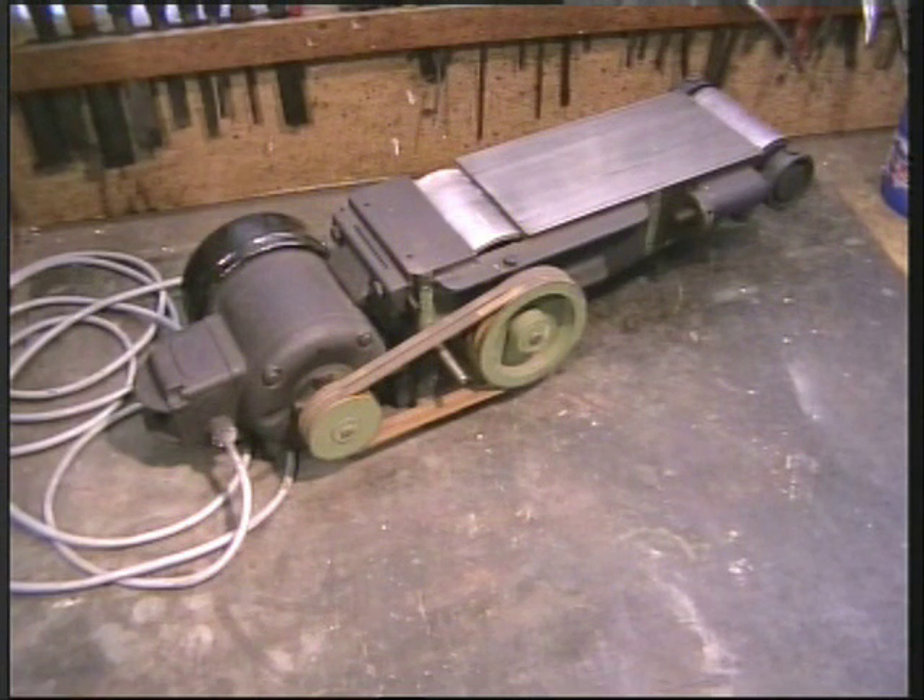I am going to attempt to describe how to convert three phase motors to run on single phase power. If you ask an expert, an electrician or someone who really knows about these things, they will tell you it can't be done and give you all sorts of technical reasons why. But I have been using this method for many years and it works for me.